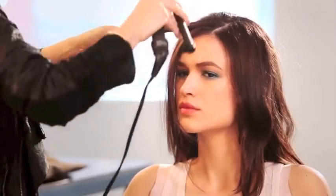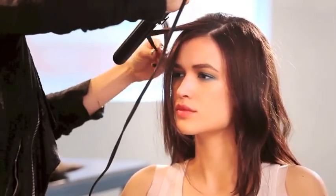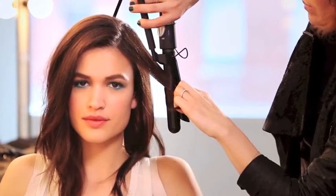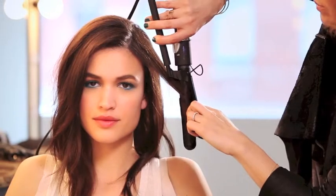To give a soft look with a little bit of wave, gently curl the sections of hair that only frame the face. Be sure to wrap the mid-shaft of the hair around the barrel of the iron. This will give you a more natural, undone style.